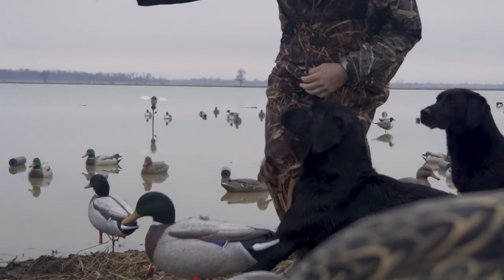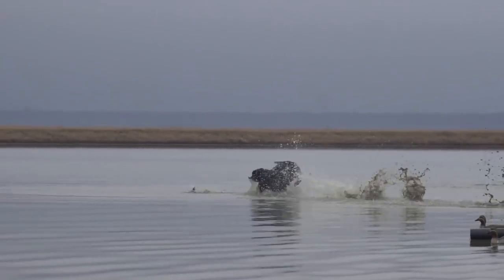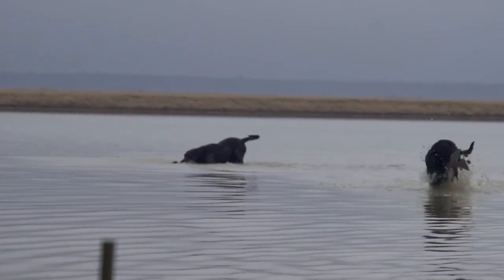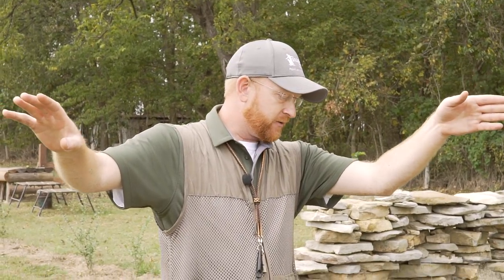What if you have multiple dogs on your hunt and have to handle two of them? Say you and your buddy each have a dog and you've got two birds down — one stone dead and one that suddenly has its head up and is swimming away. You've got to get a dog on that wounded bird as quickly as you can. You may have to stop the first dog so you can get another dog going after the swimmer. That's exactly what we're going to do now — set up this scenario and work both dogs in tandem to get both birds picked.